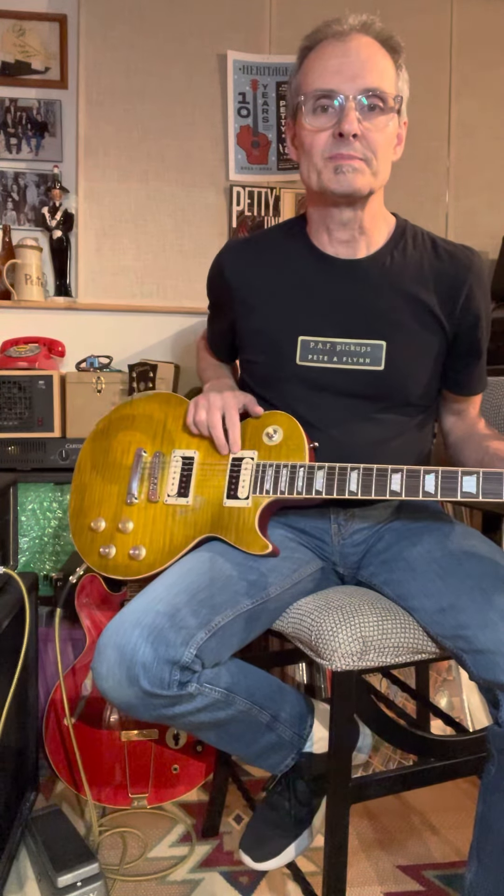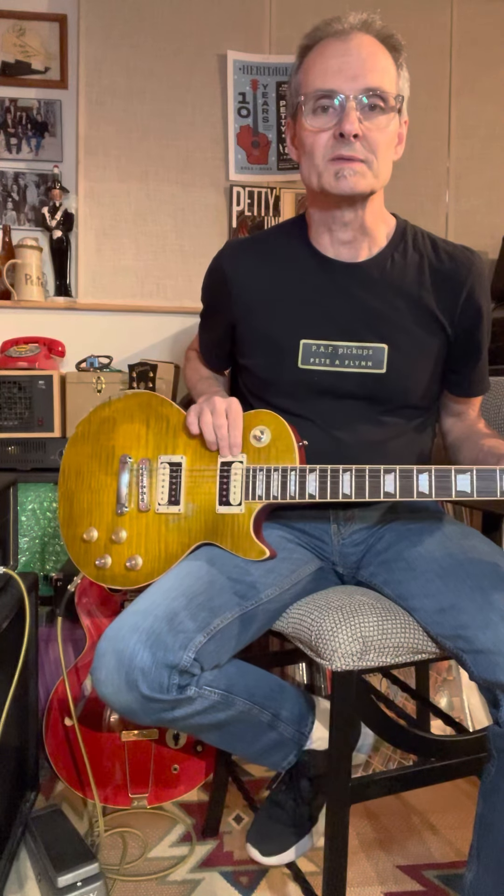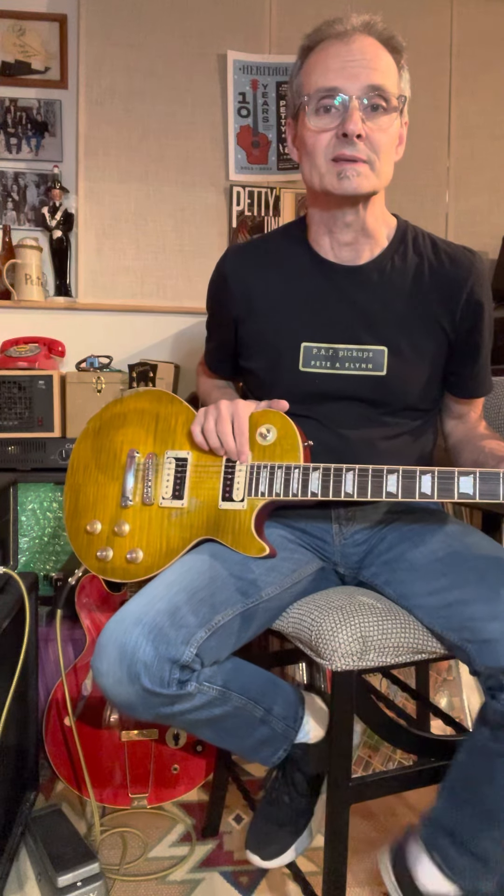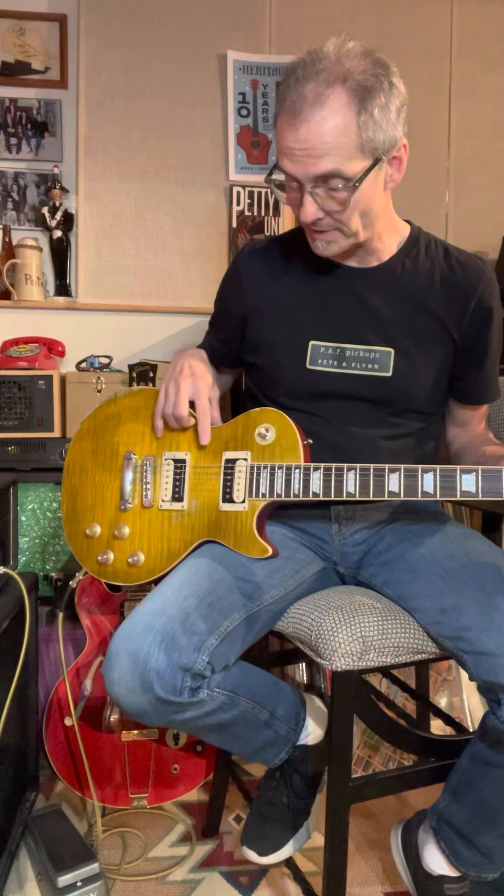Hey all, thanks for tuning in again, and today we're going to talk about the Peter Green tone and how that came about. What had happened is that the neck pickup in his '59 Les Paul stopped functioning, and he had it repaired, but when they put the pickup back together again, they put the magnet in backwards, and that's what gives us the out of phase tone when you're in the middle position with the neck and the bridge.